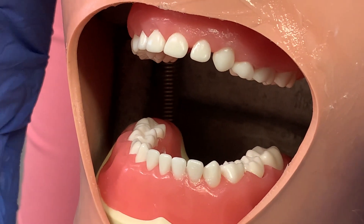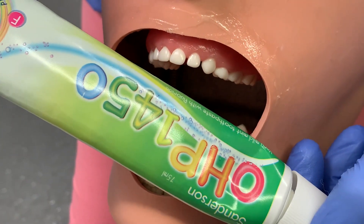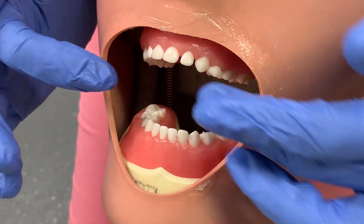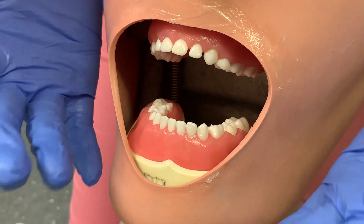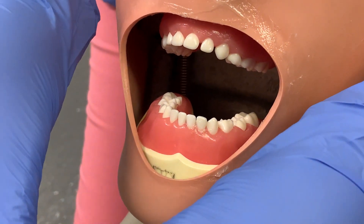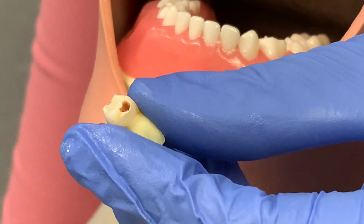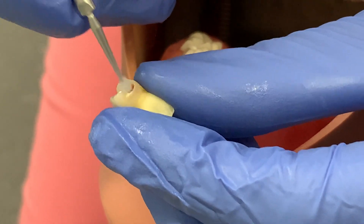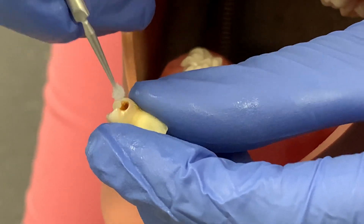It does have a bit of a metallic taste, so what you might want to do — and this is something we commonly do — is just put a bit of toothpaste on the child's tongue, a mild mint one. Alternatively, some people advocate putting fluoride varnish over the area you've just applied. It's up to you depending on your patient. I've got an extracted tooth here just to show the staining potential and how you'd apply it to a cavity.